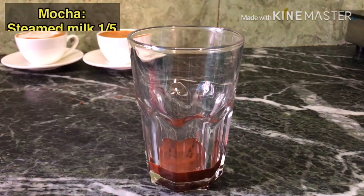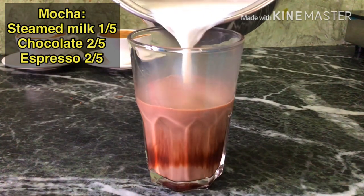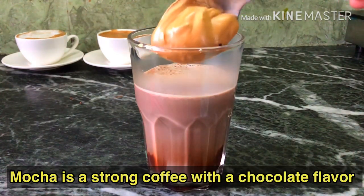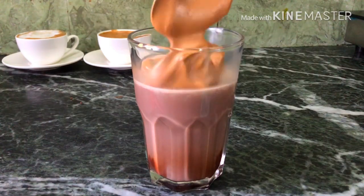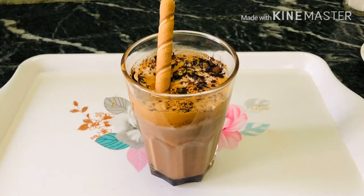Add chocolate syrup, then milk, and top with the Dalgona cream. I want to make a strong coffee so I will keep a little extra milk. There is a good quantity of milk compared to chocolate syrup. This milk is ready, so I will decorate it with cocoa powder.